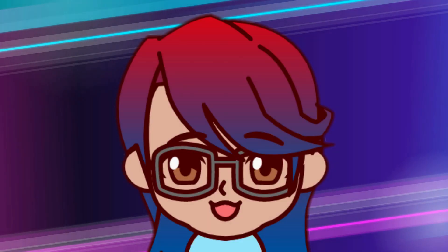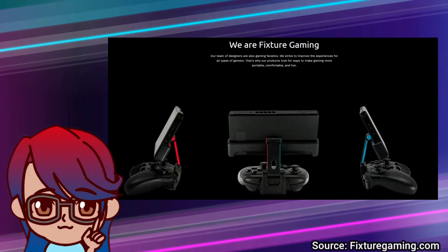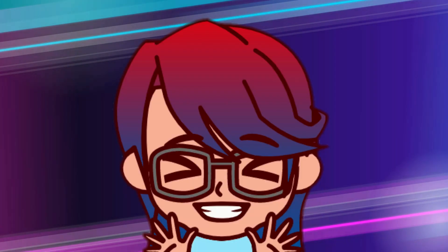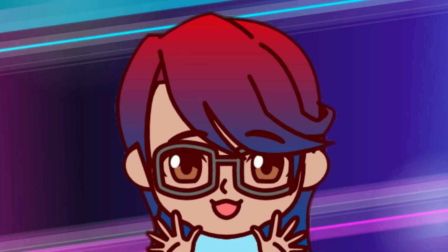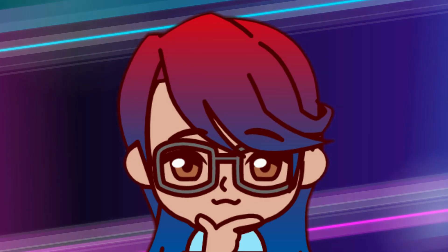As soon as I heard of the Fixture, a Nintendo Switch mount that clips onto a Pro Controller, I wanted one. It upgrades your handheld experience by letting you use a proper full-size controller instead of the Joy-Con. This is a brilliant idea, and will solve comfort problems for many people.